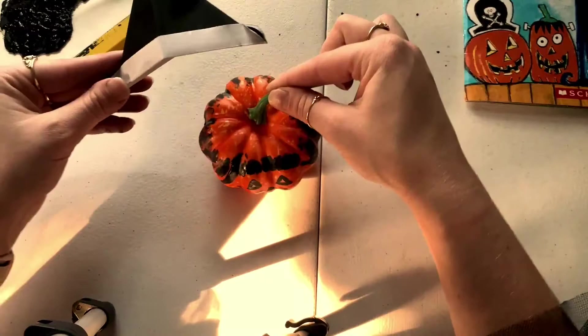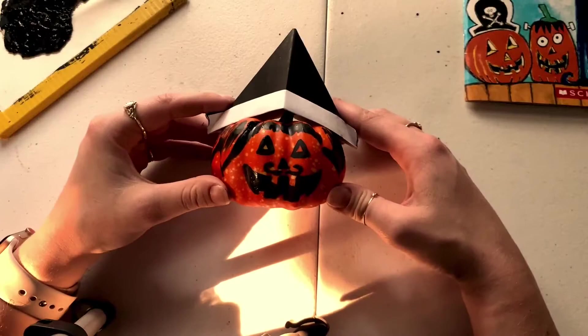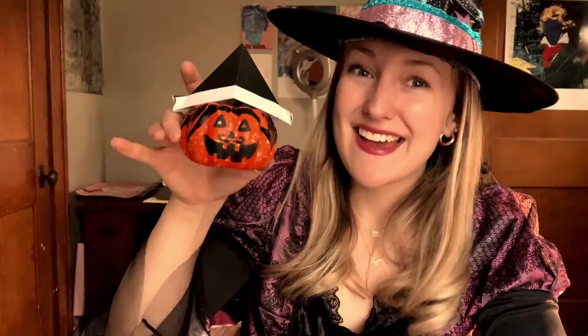When your pumpkin is dry, just set the hat right on top. And now you have a happy little pumpkin friend that you can decorate with every year. That's all I have for you guys. I hope you enjoyed this short craft. We all want to say thank you here from EAC, and happy Halloween!